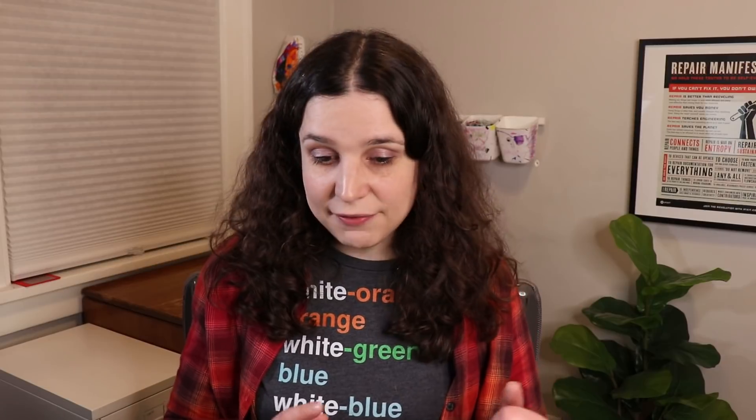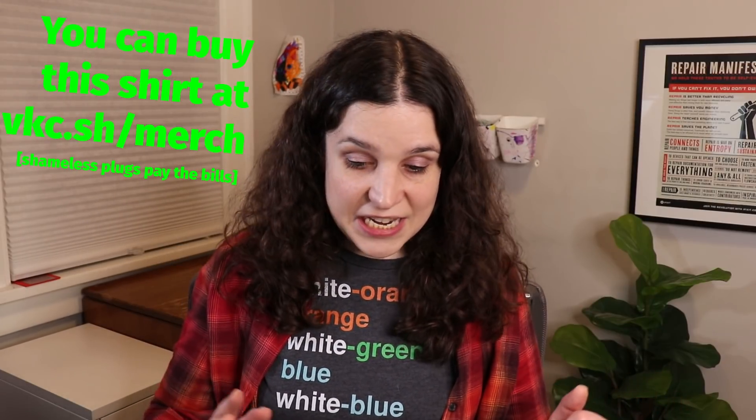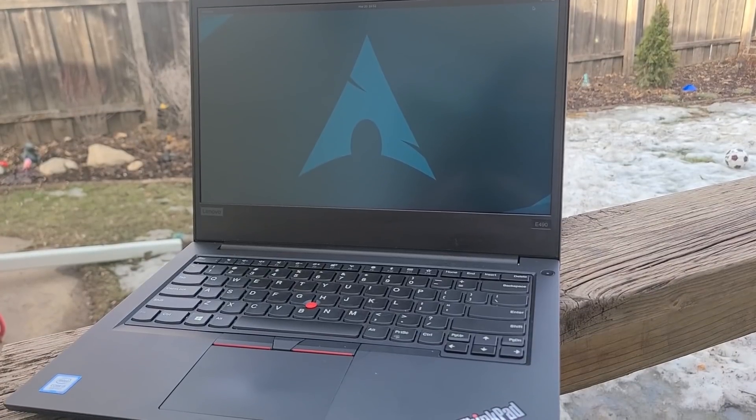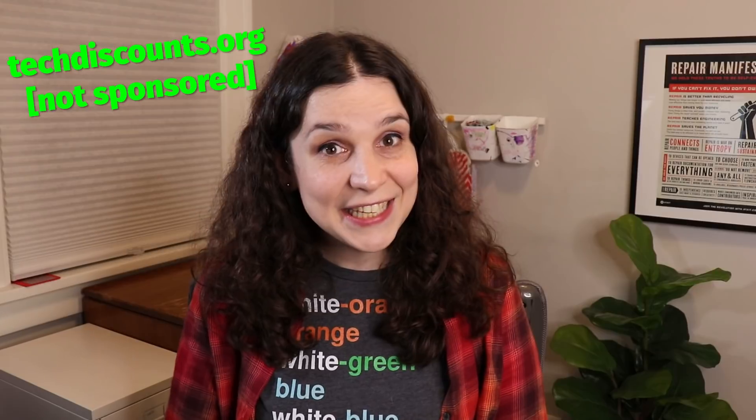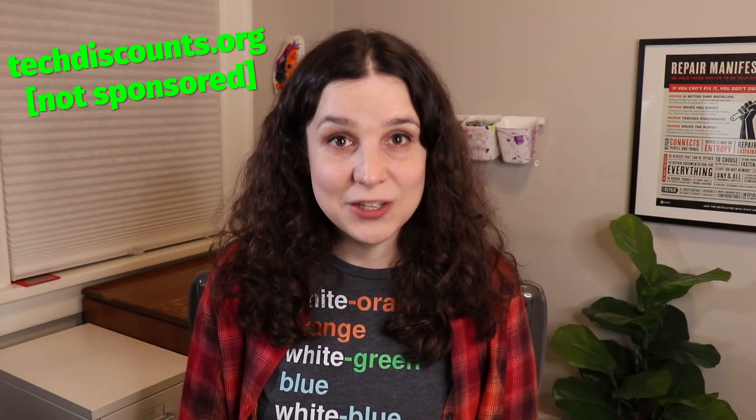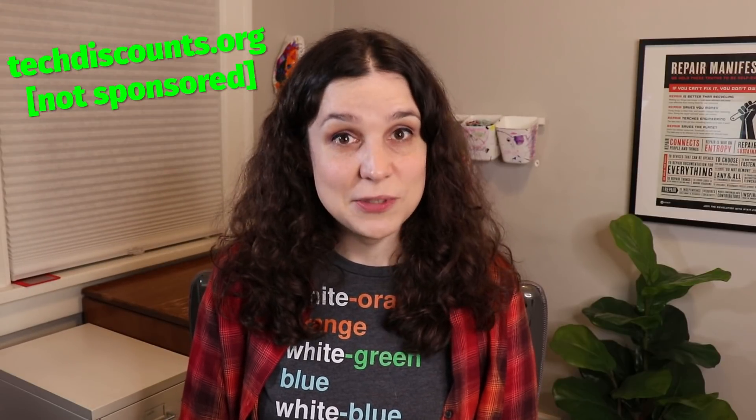I decided to buy a laptop just to make it easier for me to make content for the channel, because I find that occasionally I am struggling with the logic of getting a virtual machine to do something that a real machine would actually do. So I decided to pick up this ThinkPad for about $500 American from Tech Discounts, my local electronics recycler, and I think it was a pretty good deal.